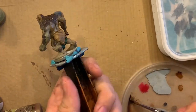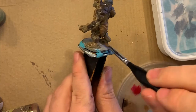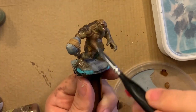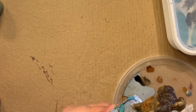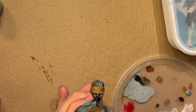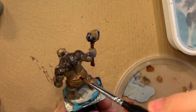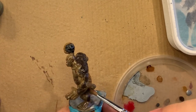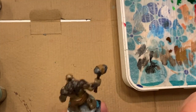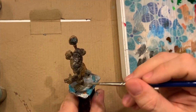I'm giving the mini a quick wash now — this is either strong tone or flesh wash that I'm going over pretty much everything with. Then I use some dark tone to go over all of the stone pieces: the hammer and the rocky scales. The washes add basically instant definition to the mini — they get down into the recesses and dry keeping those dark — but a lot of what comes next is going back over everything with the paints again.